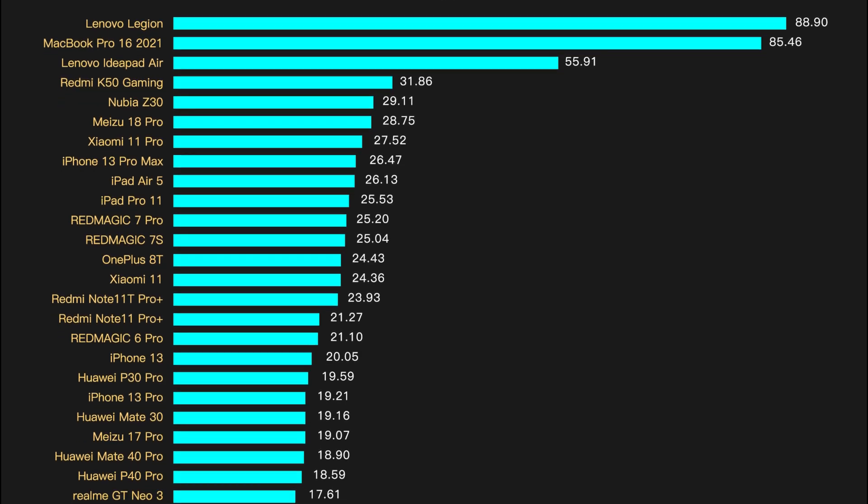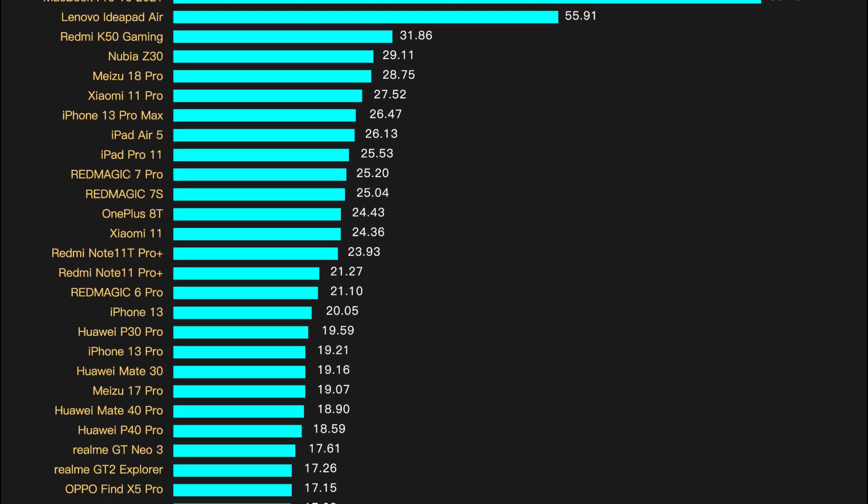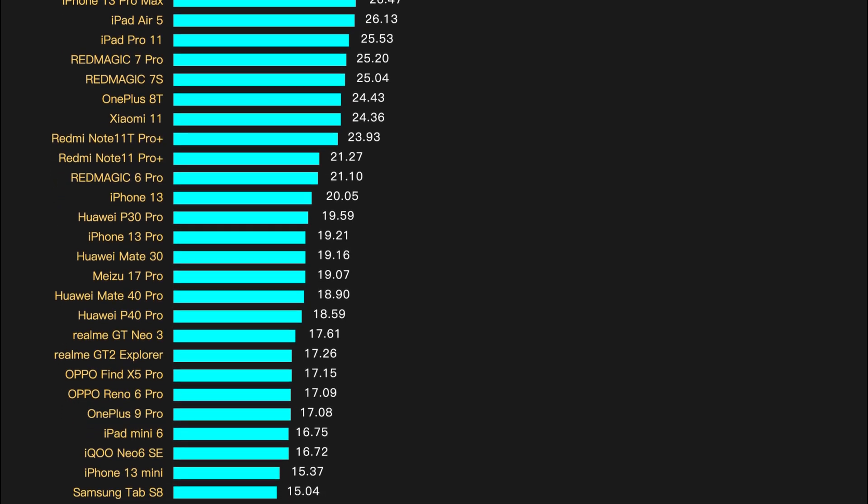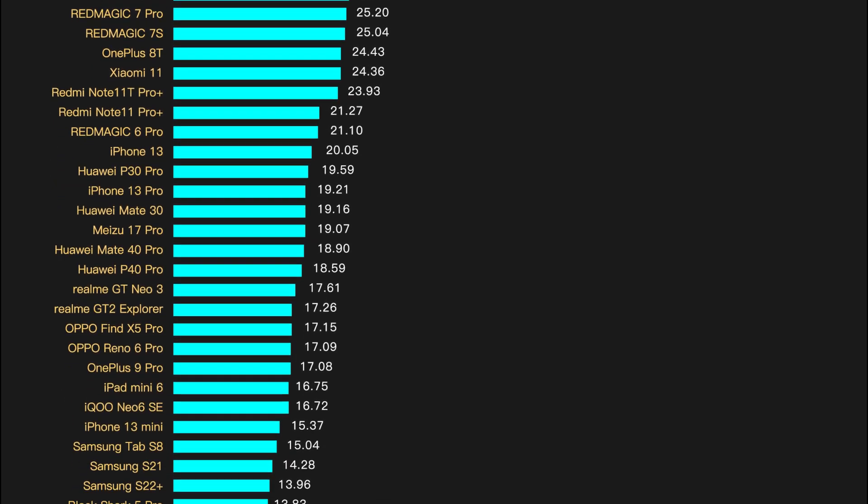Some laptops perform very well. In addition, Nubia Z30 Pro, Meizu 18 Pro, and Xiaomi 11 Pro also do fine, which can approach 30W.